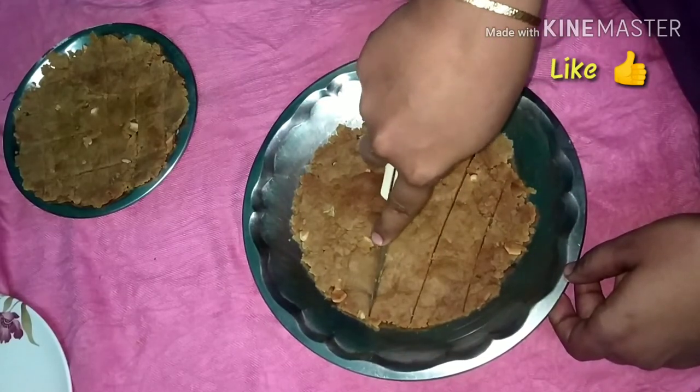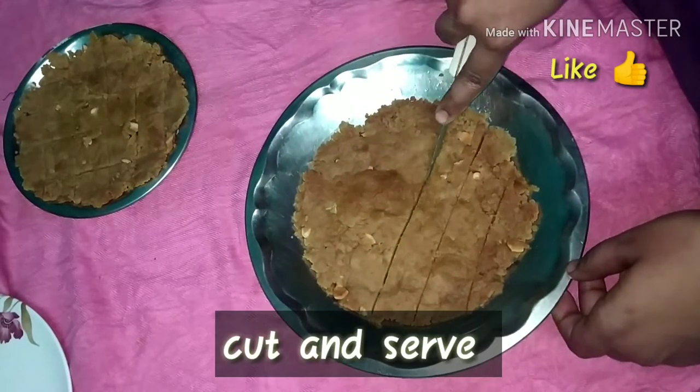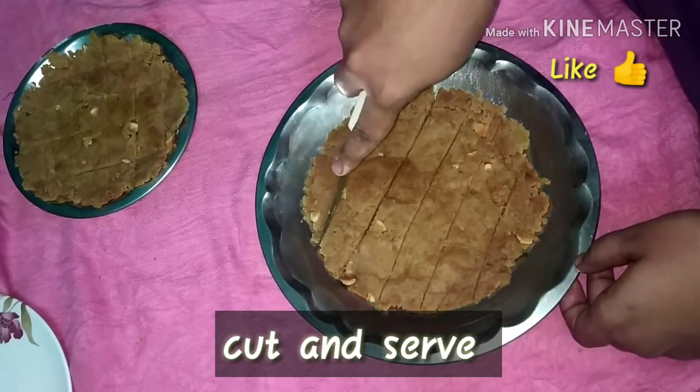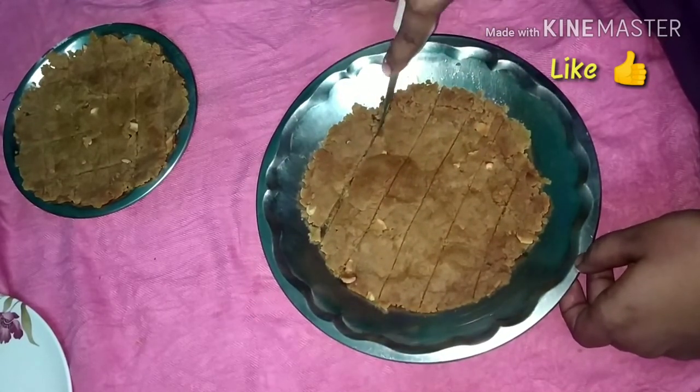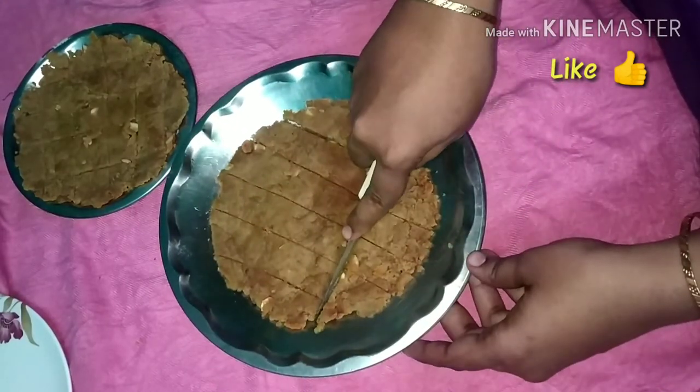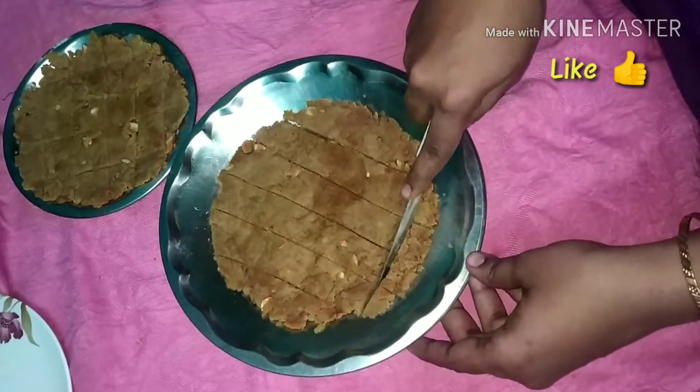The plate is completely cool. You can cut it into shapes and remove it from the plate. This is not an artificial color.